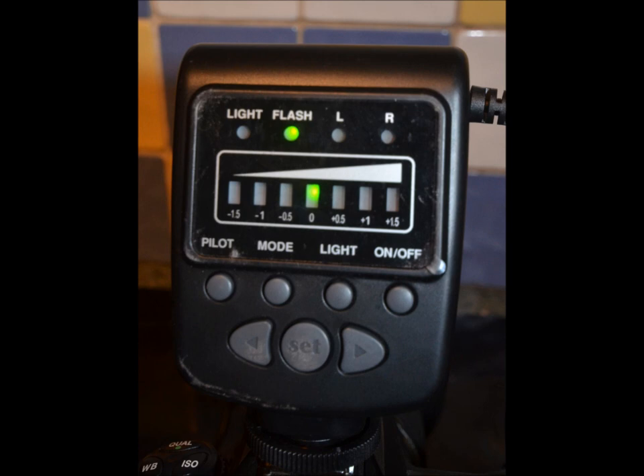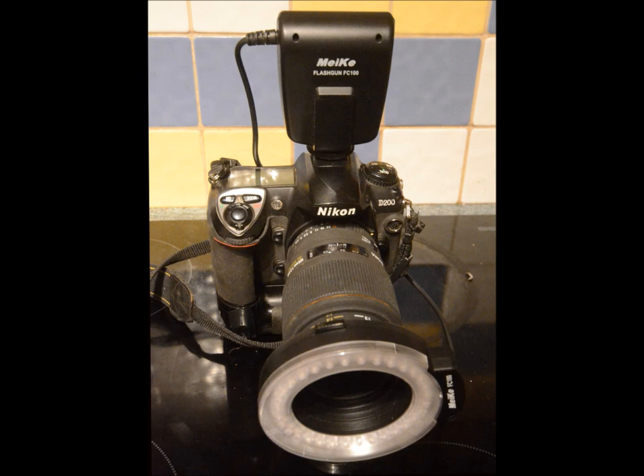You can pay anything between £300 and £1000 for big name flashes, but I just wanted to shoot bugs, snails, coins, flower heads and other small objects, so I opted for the Mic FC100 which costs less than £30 — that's 50 dollars or 40 euros.